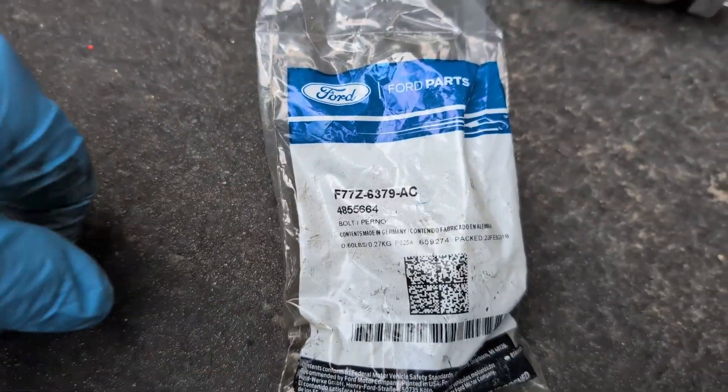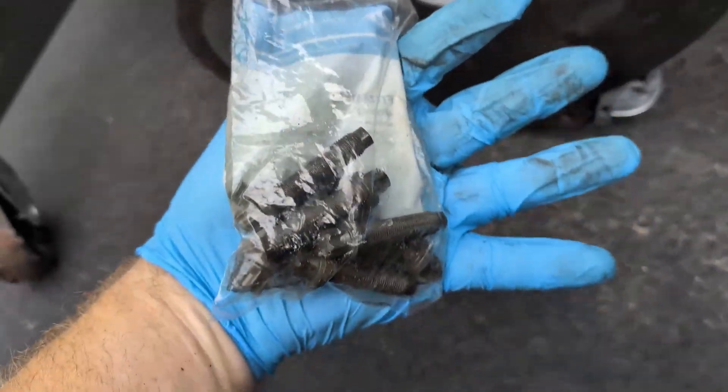They're about $56 for all of them, unfortunately, on Ford Parts Giant.